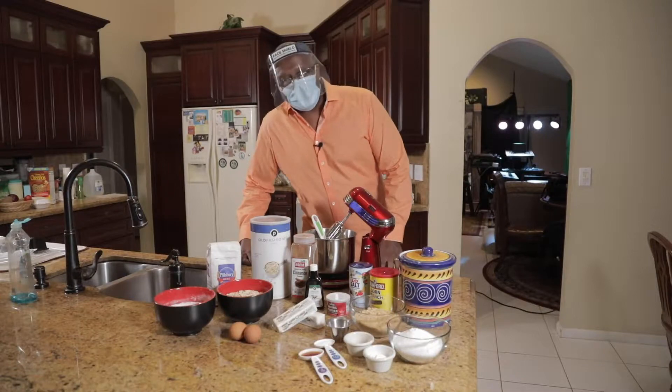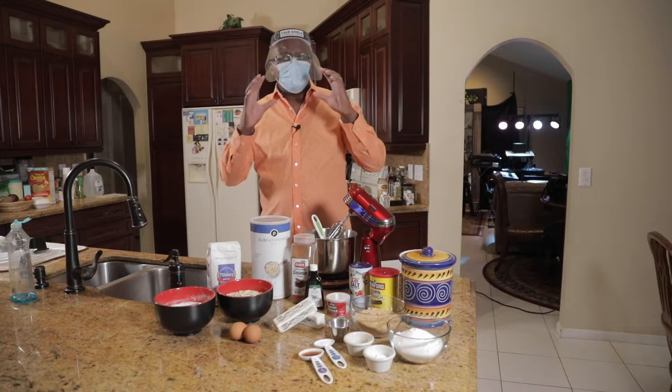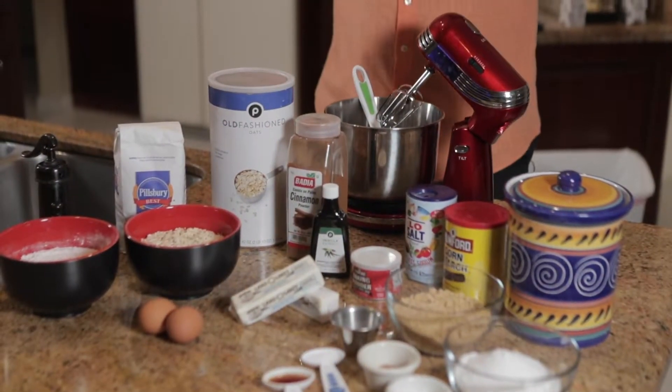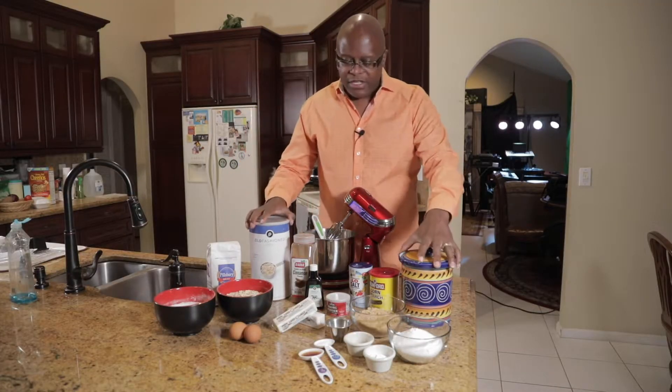Well hello everybody, welcome. My name is Will Bridges. I'm the One Minute Chef. I'm gonna show you guys how to make some beautiful oatmeal cookies. As you see, I have all the ingredients right here. I'm in my house, I don't need this stuff on. So ladies and gentlemen, as you see here, I have all the ingredients.